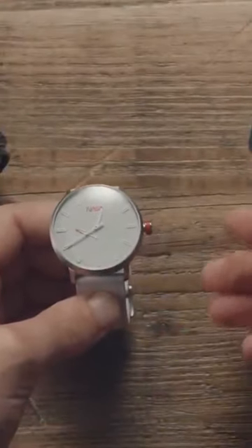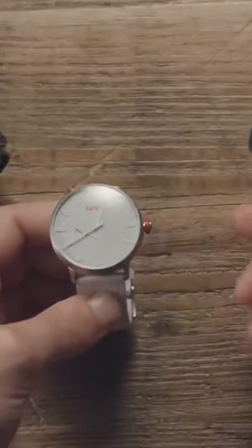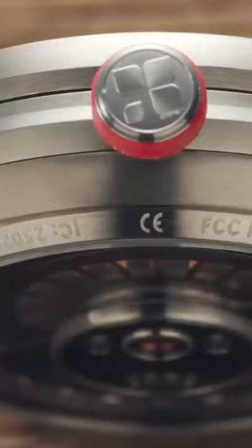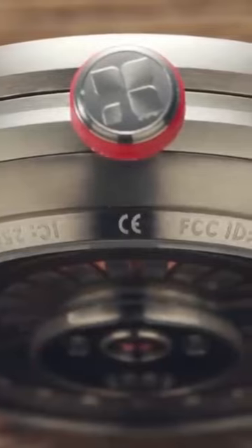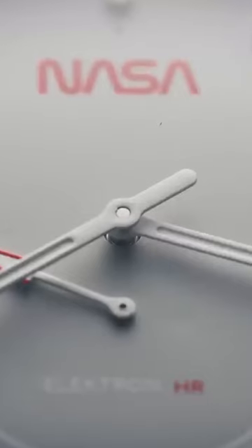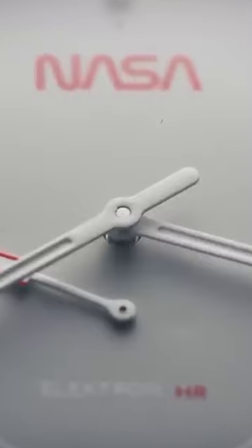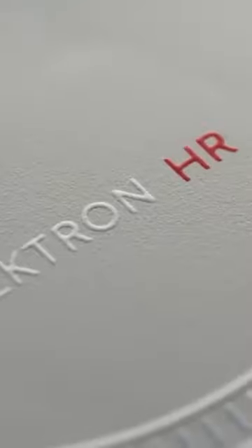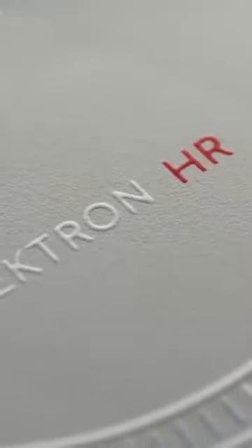The Sequence Electron HR 2.2 is available from around £600 and is assembled in Switzerland. It could have very easily been an uninteresting smartwatch clone like so many seem to be, but between the clean looks, unique interactivity and unusual technology, it's managed to find a little bit of a niche that tickles even a die-hard mechanical watch fan just a little bit.